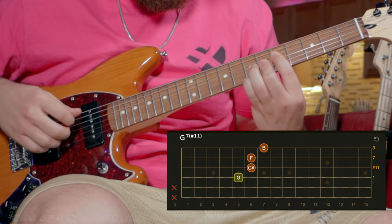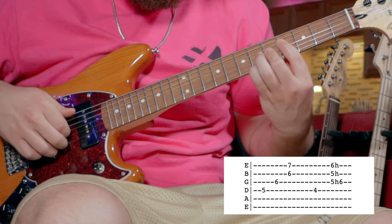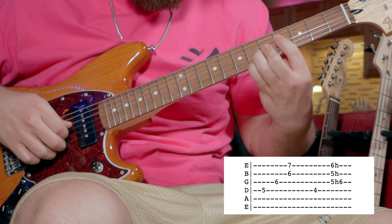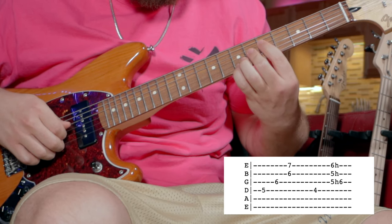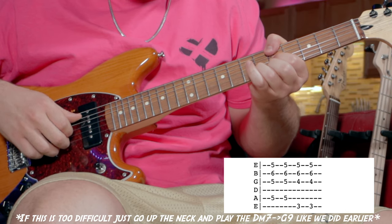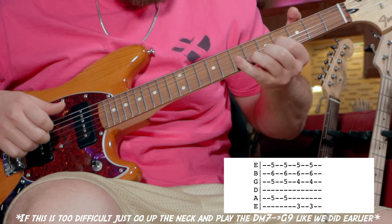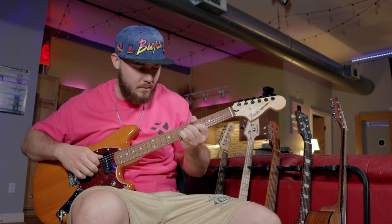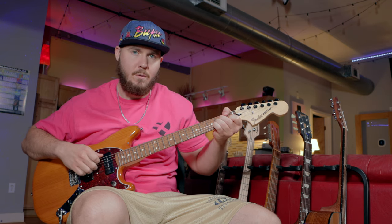Then we're into this weird chord — I'll put the name of it up on the screen. Essentially I'm just barring the fifth fret with my index finger and then barring the bottom three strings with my middle finger. With my pinky I'm going to hit the seventh fret of the E string. We'll move it down a fret and then I'm going to hammer on to the sixth fret of the G string. Then we're back into the A major 7, play it again, and this time play the D minor 7 using my thumb for the root note and moving my index finger down to fret the G. Finish off with that G Lydian, and then we're back into 4/4 and back into that F major 7.